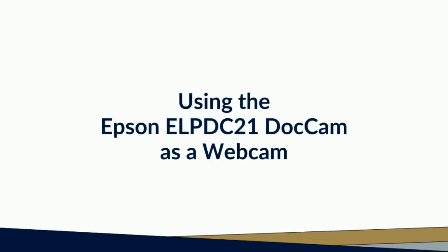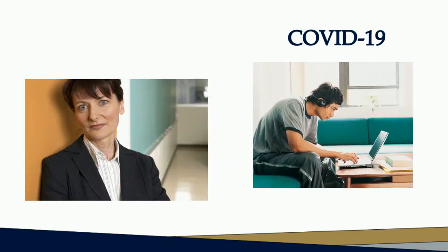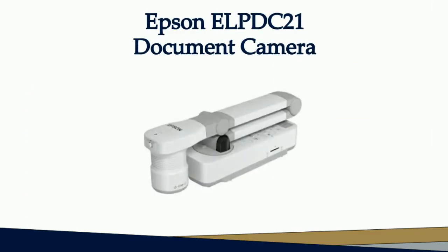Using the Epson ELP-DC21 document camera as a webcam. COVID-19 has forced many of us at Georgia Southern to rethink how we deliver instruction. Many of our classrooms have been set up for multimedia presentation for a long time, and now we need to expand those capabilities to include synchronous remote instruction as well as in-person instruction. This video will show you how to set up and use the Epson ELP-DC21 camera for your Zoom classes.